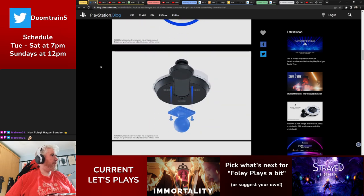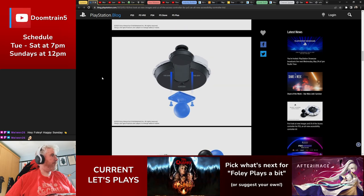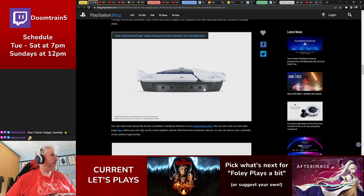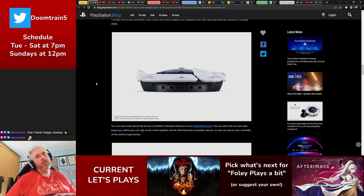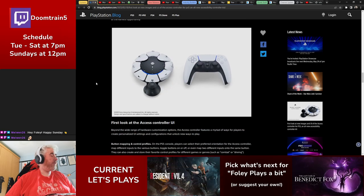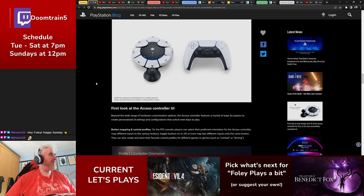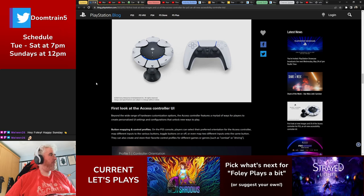You can use it on a flat surface or mount it to a stand, with different positioning options. There are also options for additional accessibility buttons and accessories. It can be used alongside the DualShock controller — maybe you just have one giant button on one side and the DualShock on the other.